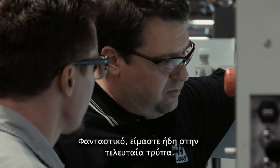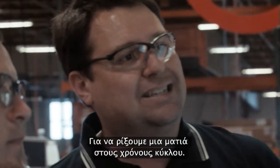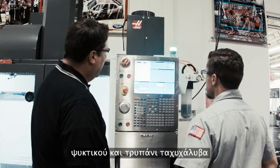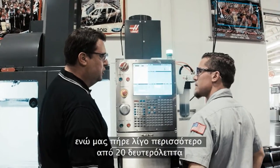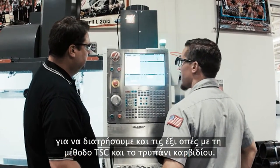We're running 15,000 RPM — a single shot. And wow, we're already on the last hole. And we take a look at that cycle time: we did those six holes using the high-speed steel drill and flood coolant in almost 50 seconds. And it took a little over 20 seconds to punch all six holes with the carbide TSC. Correct.